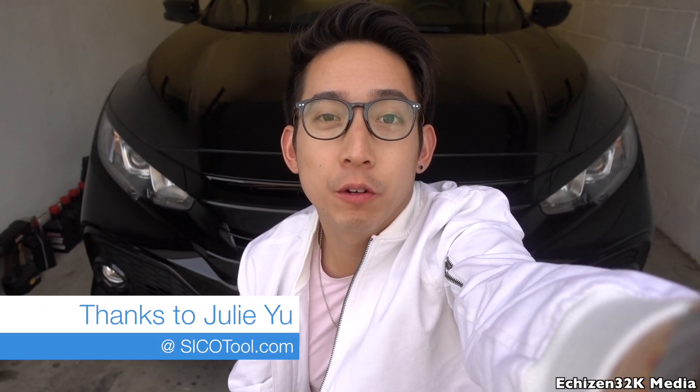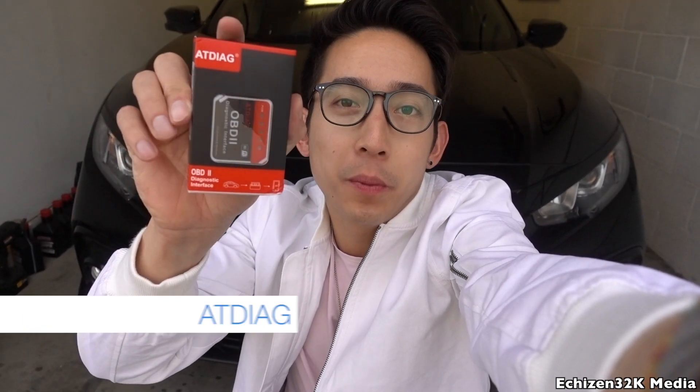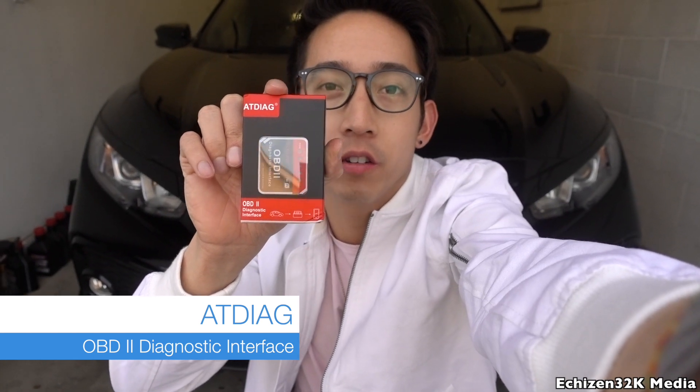Hey guys, welcome back to another episode of Edgerton 32K Media. Today I have a product review for you guys, and I want to thank Julia over at Cycle Tools for sending me this unit. It is the ATD Diag — it's an OBD2 scanner device. You can plug it into your car's OBD2 port and find out what is wrong with your car if your engine light is on.